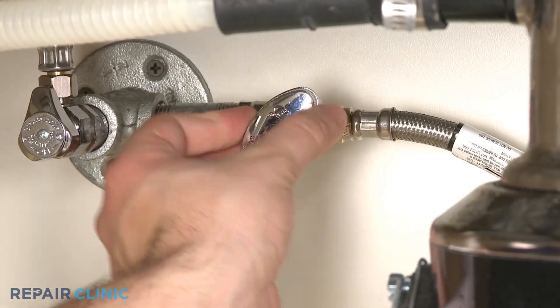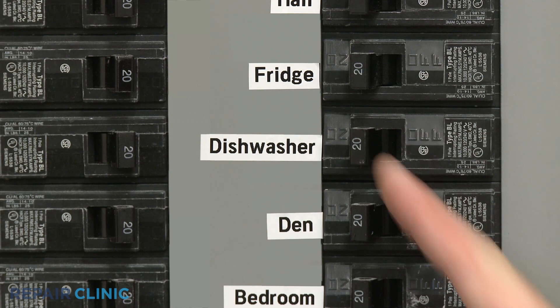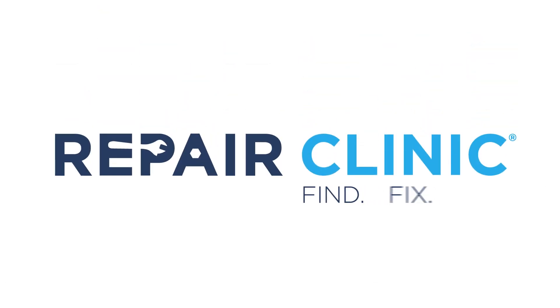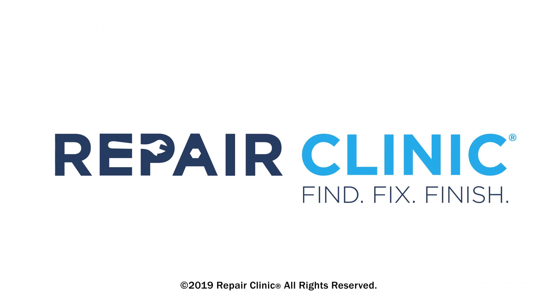Turn the water supply back on, as well as the power. And your dishwasher should be ready for use.